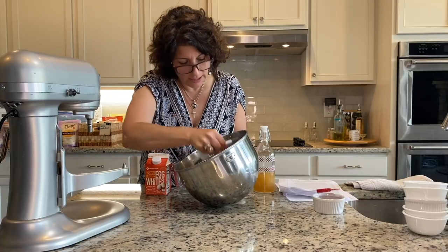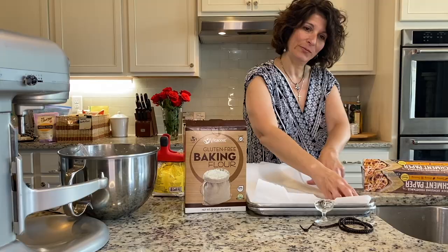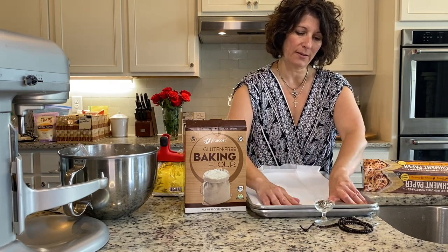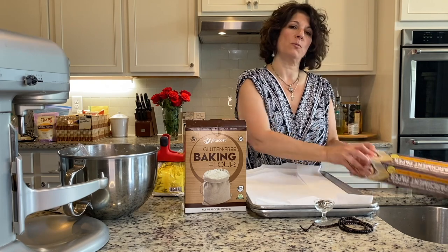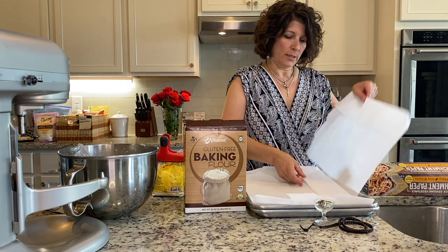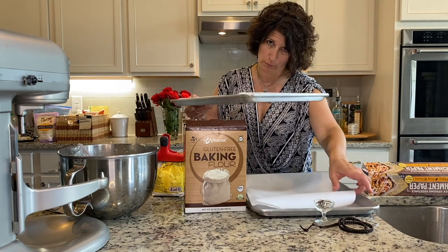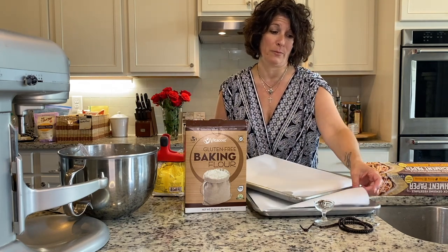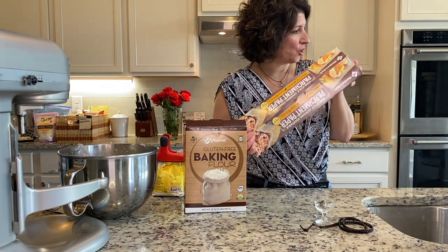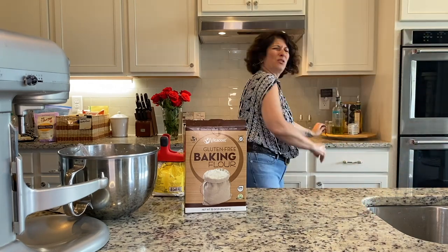I prefer to use the paddle attachment more than the dough hook — just my preference. I've also adopted parchment paper for the last five or six years. You can get it at big box stores like Costco or Sam's Club — that's how I line up everything. I love to use aluminum pans, but I don't like to think of us eating aluminum since we eat a lot. My first suggestion is to use parchment paper.